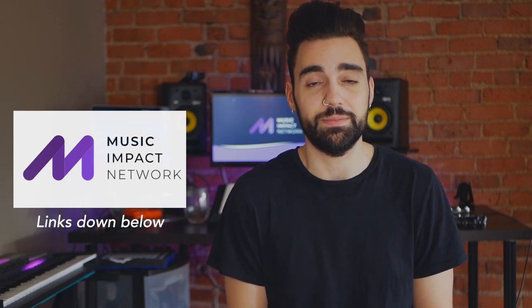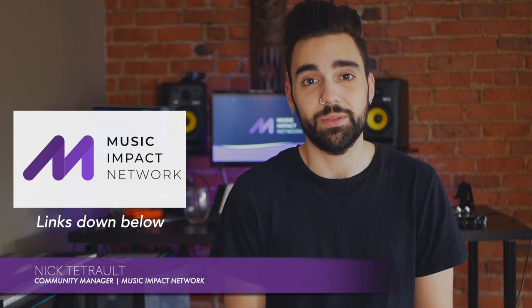Thanks so much for watching another Quick Tip Tuesday. My name is Nick Tejero, your Community Manager for the Music Impact Network.